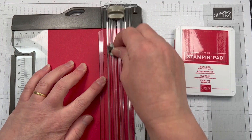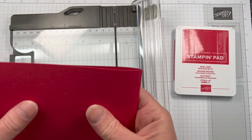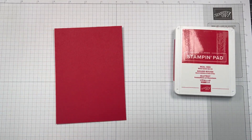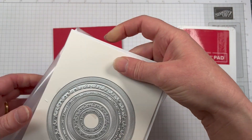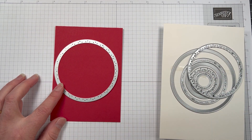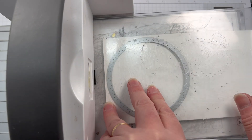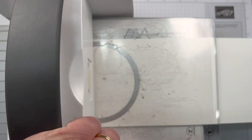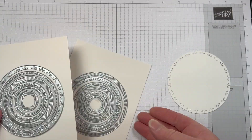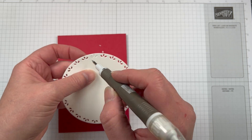I'm going to start off with my card base. I'm using Real Red cardstock, cutting the cardstock from A4 down to 4 and 1/8, scoring it in half and then burnishing that score line. I also have some basic white thick that we're going to do some die cutting from. The Spotlight on Nature bundle has some great dies — there are actually 12 dies in the bundle with three different designs, and these are nesting dies. I highly recommend this bundle because you're going to get so much use out of these dies.